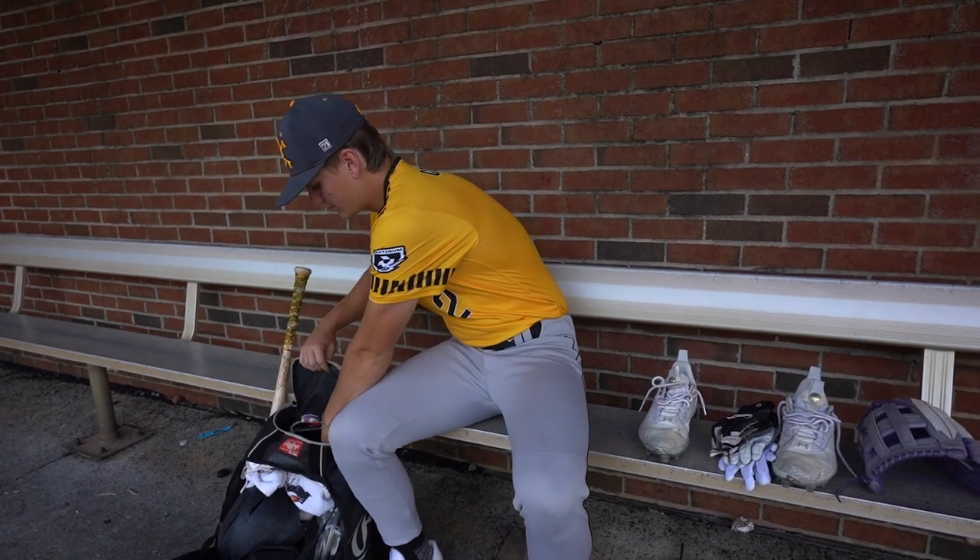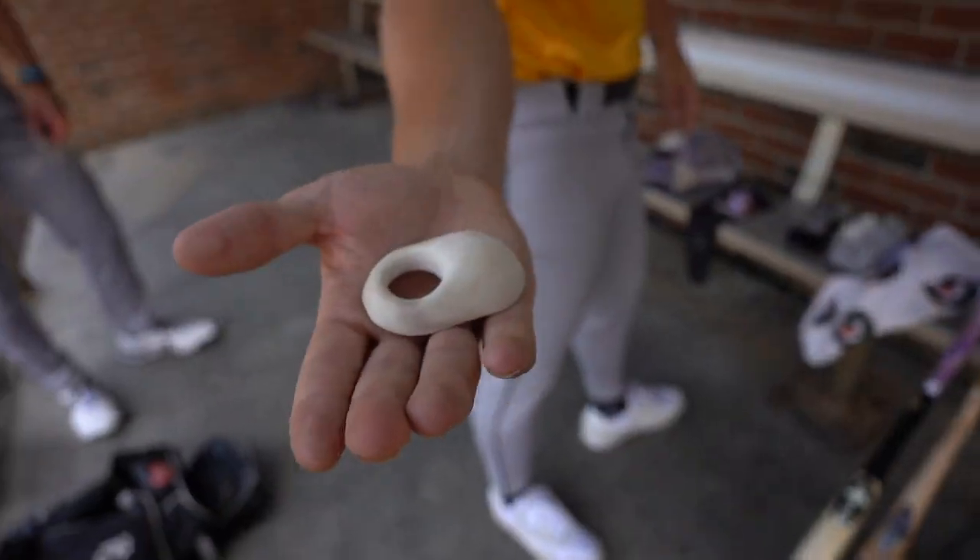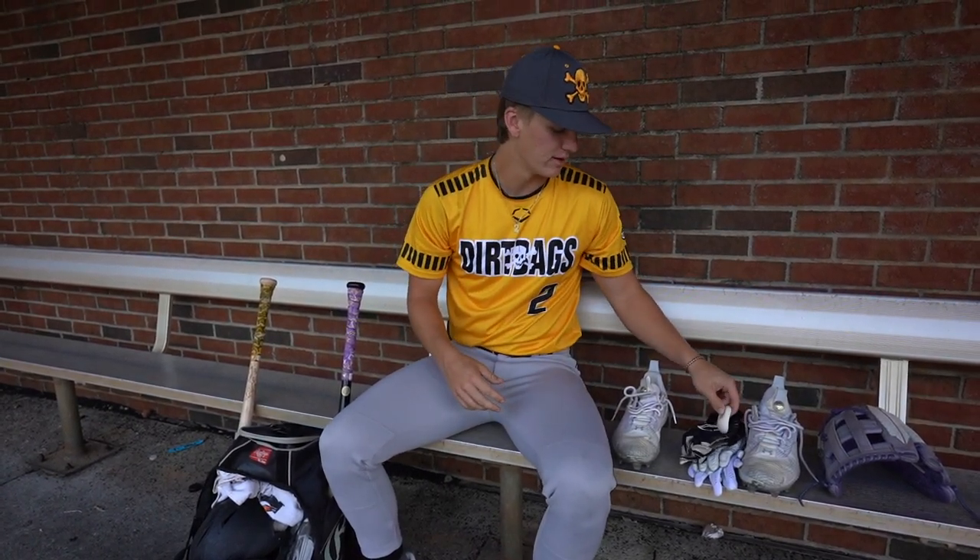Next in here, I got my pro hitter. I hit with it. I don't know, I like having it feel on my hand. It feels good. It's the only reason I really got it.